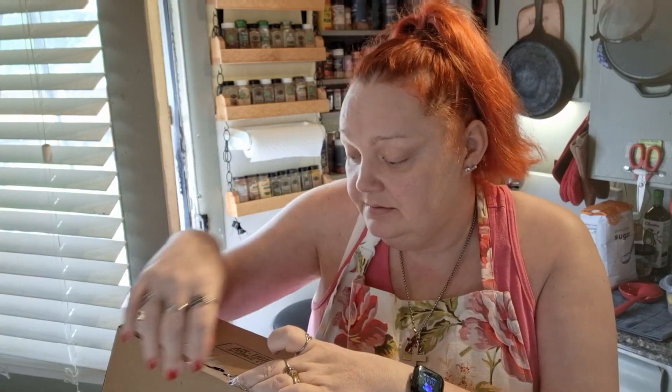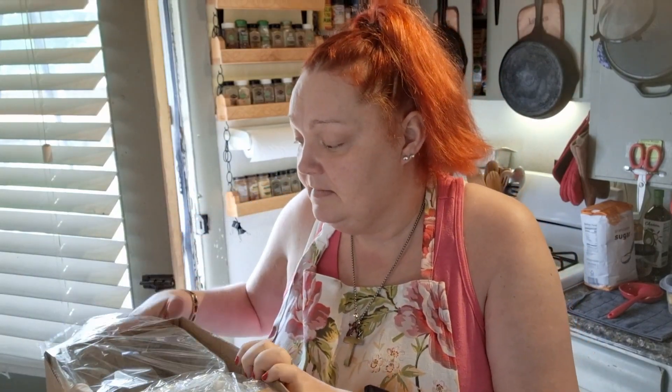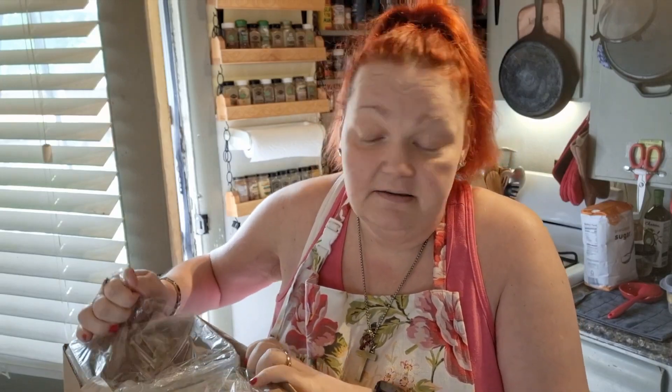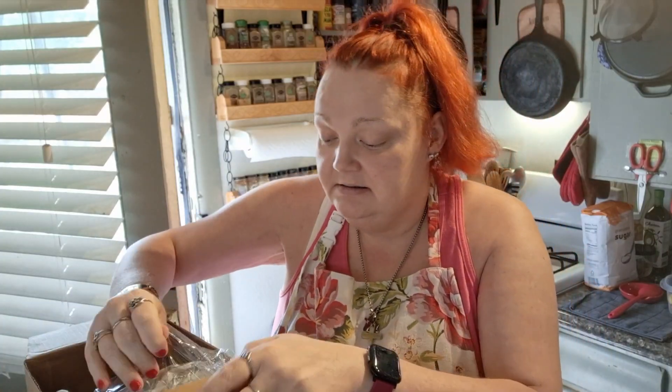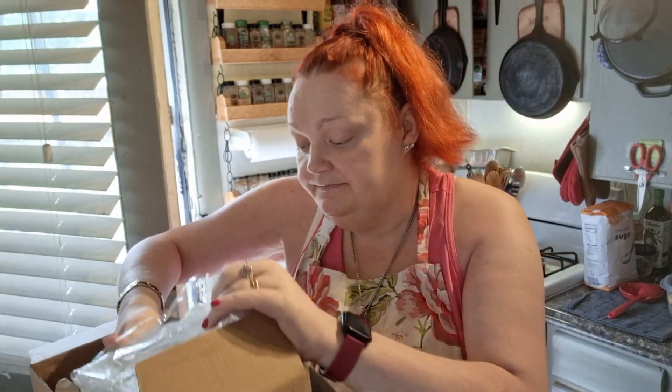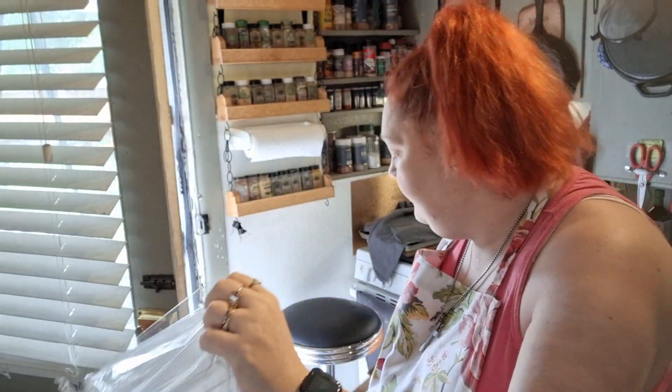Now, I prep and I food store. So I ordered these off of Amazon and I'll give you the link at the bottom so you can get these too. I'm only going to open one because I ordered four of these.